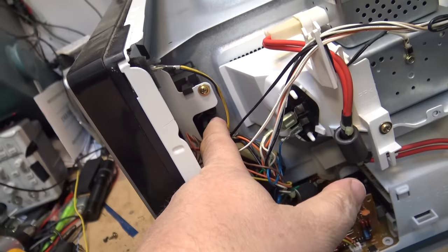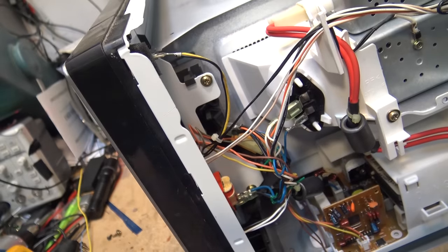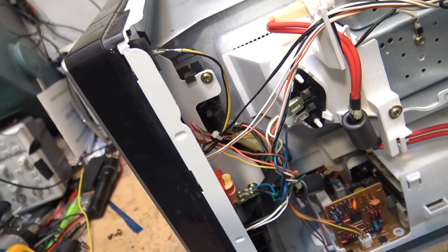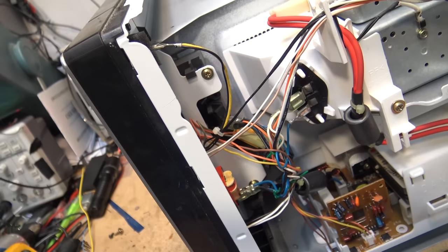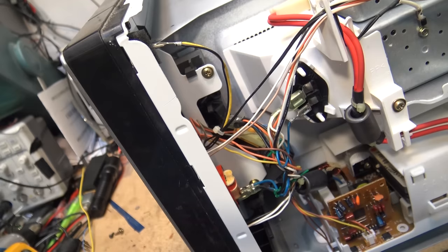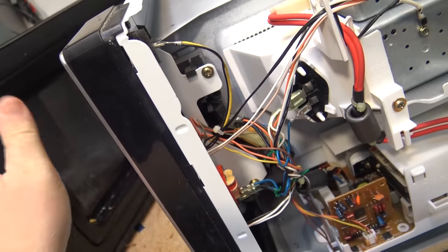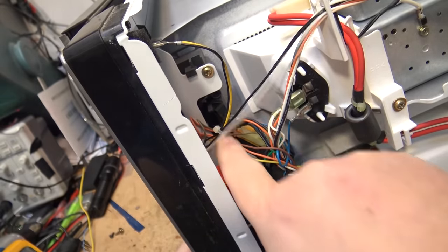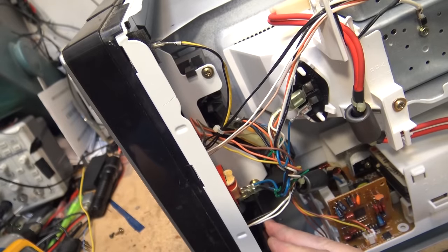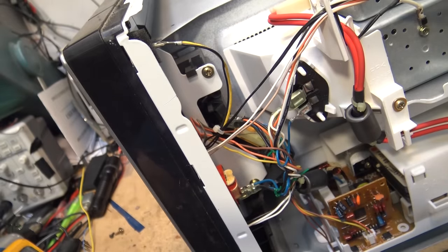This is where the interlock switches live. The primary interlock is the main switch which cuts power to the inverter board. The secondary interlock is down here - there are two of them. The primary interlock is the main switch. The secondary switch is sometimes called the short switch, and it's a normally closed switch. When the door first closes, the short switch opens first. So in the process of closing the door, this switch here will open before the top switch closes.